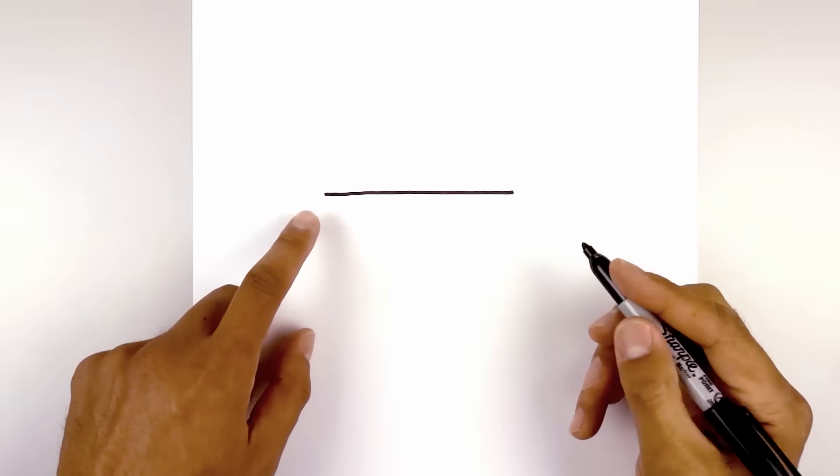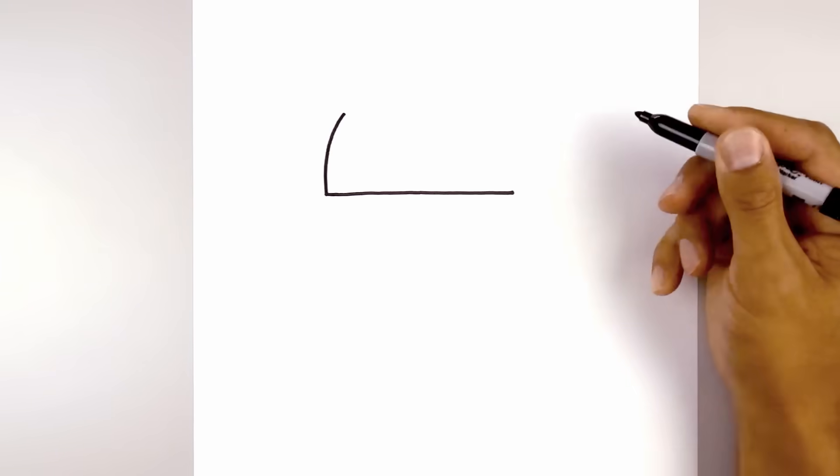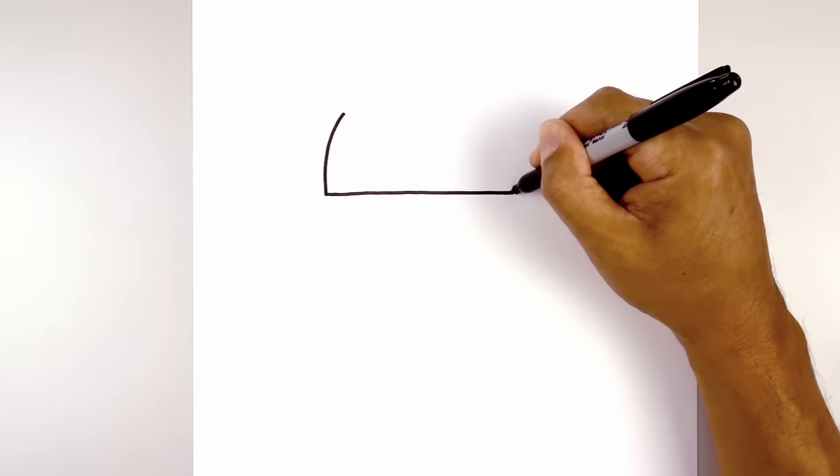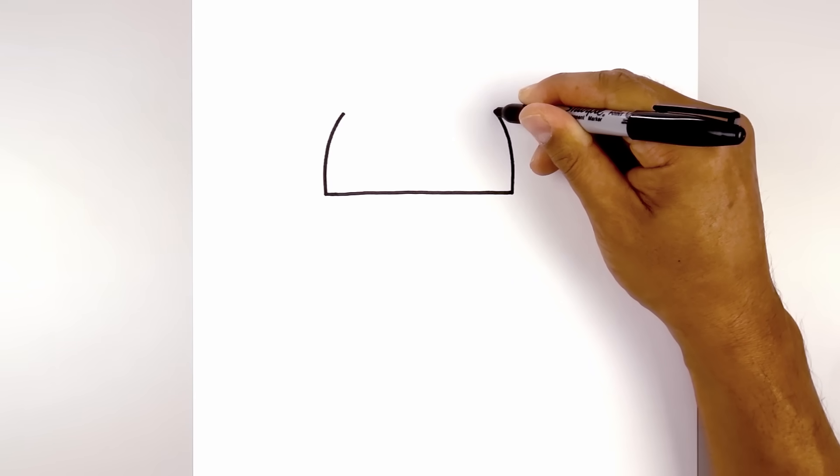Now let's draw the top of the cabinet. Starting from the left, I'm going to start by going straight up, then bend that in. Let's go to the right and do the same thing, going straight up, then bend that in towards the left to the same height.